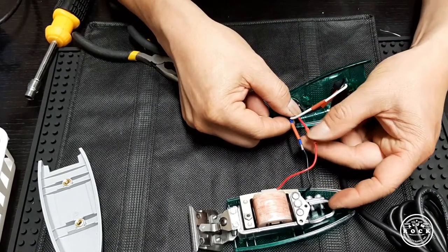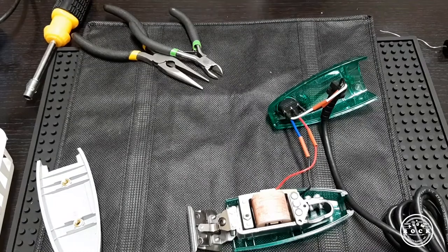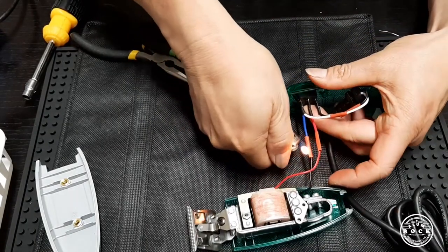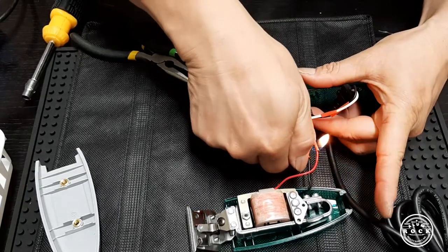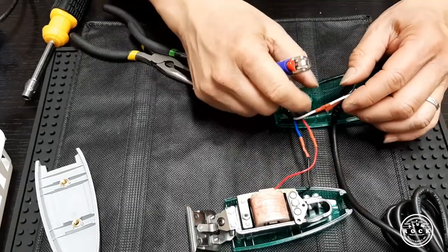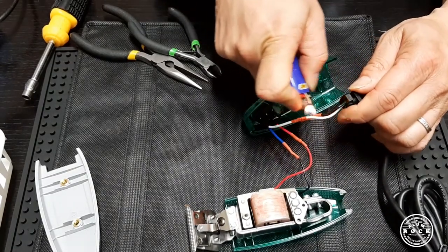After we finish sealing it, we are going to put the sleeve over it. This is going to basically have to grip into the core. You can use a lighter or you can use one of those heaters.